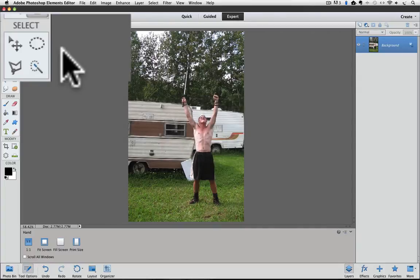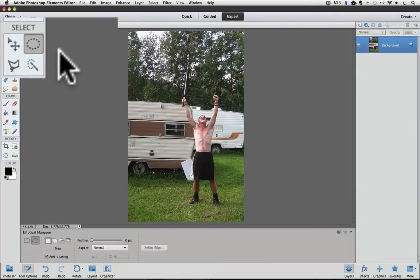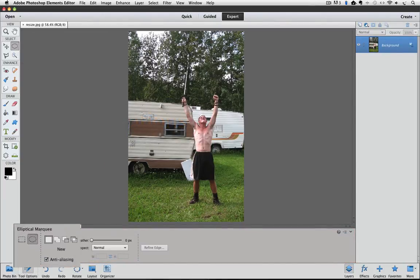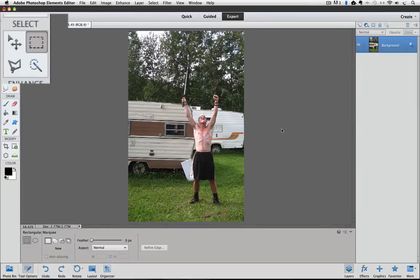If you see the Rectangular Marquee tool in the tool box, all you have to do is click on it to make it active. But if you see the Elliptical Marquee tool there instead, like you see in my tool box, go ahead and click on it to make it the active tool, and then we can go down to the Tool Options to make the Rectangular Marquee tool active. I'll click on the Elliptical Marquee tool, and now down in the Tool Options, I can click on the Rectangular Marquee to make it active. You can see that the Rectangular Marquee tool is now in that spot in the tool box, indicating that it's the active tool.